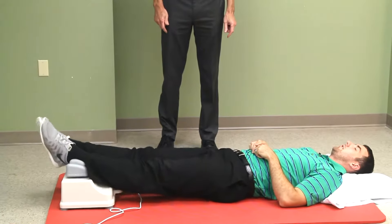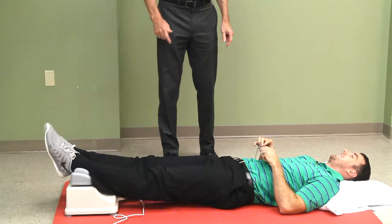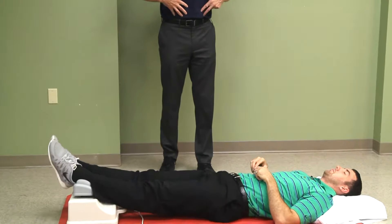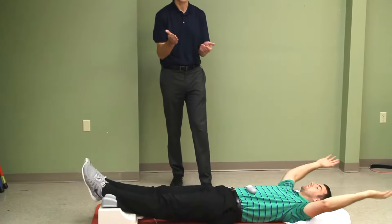Looks like me on the dance floor at a wedding. What you want to do is take it to a rhythm that you feel is good for your body. So let's talk about where this came from.